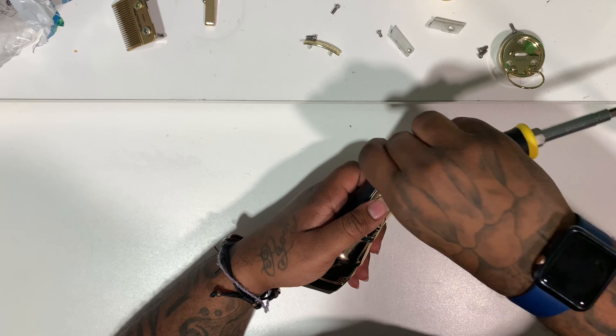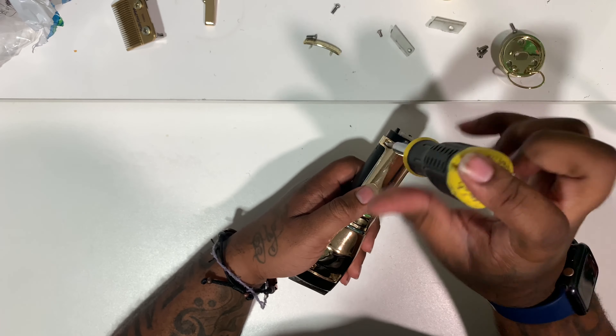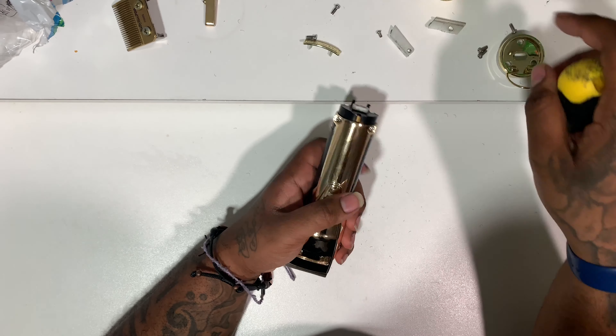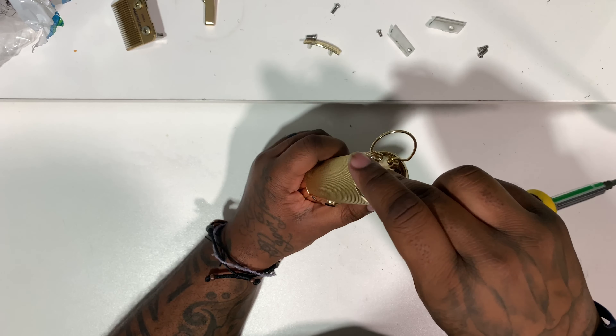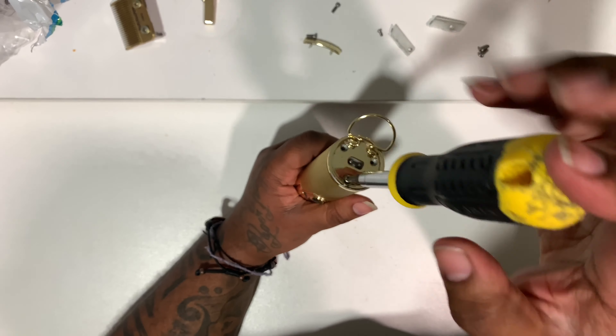Now it doesn't do it anymore. As you can see, the two screws I had never put back in — it wouldn't make a difference because they just hold it together — but I put them back where they go and slid the plate back on. So I have the plate back on the bottom and you just reassemble it.